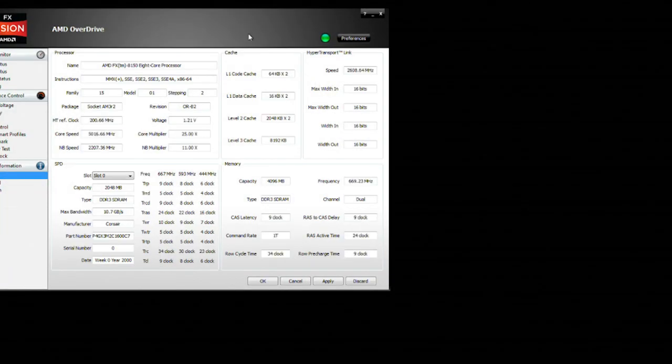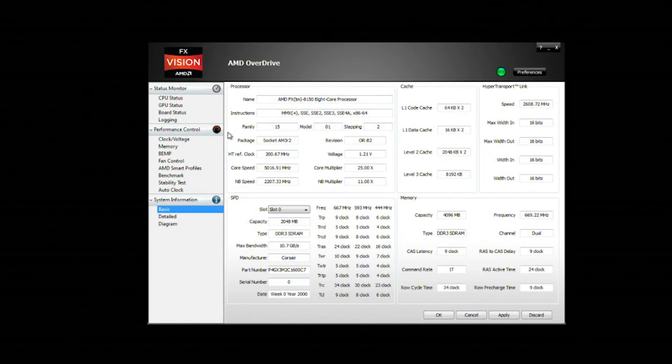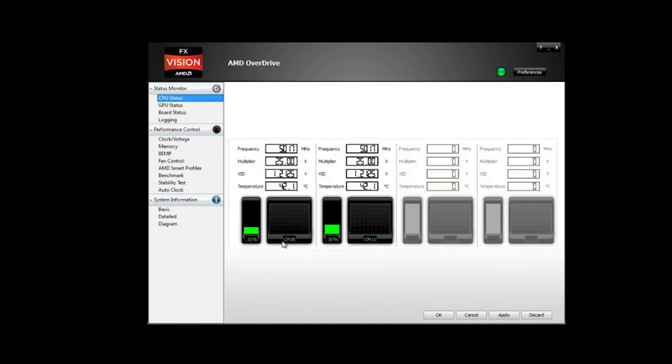Here we are back in Windows after setting up our two-core overclock. Opening up Overdrive, you can see it's reporting two cores and one module operating, with the disabled cores visible on the other side. It is running at 5 gigahertz, and our temperatures are all within a pretty good range. This was the top speed we were able to hit with this AMD FX processor.